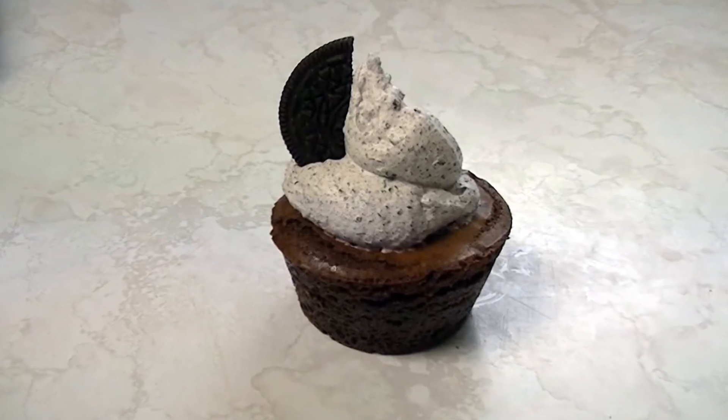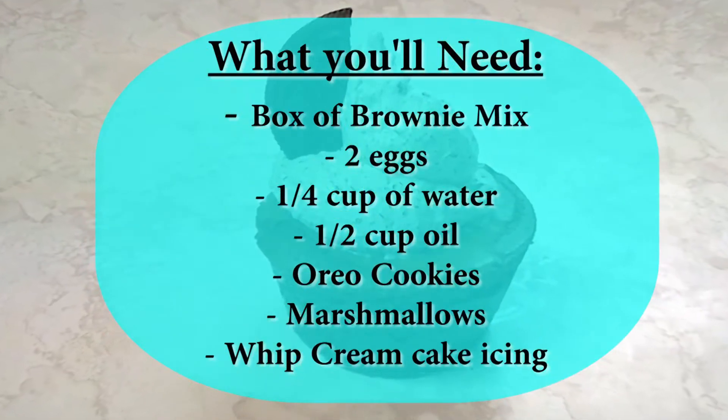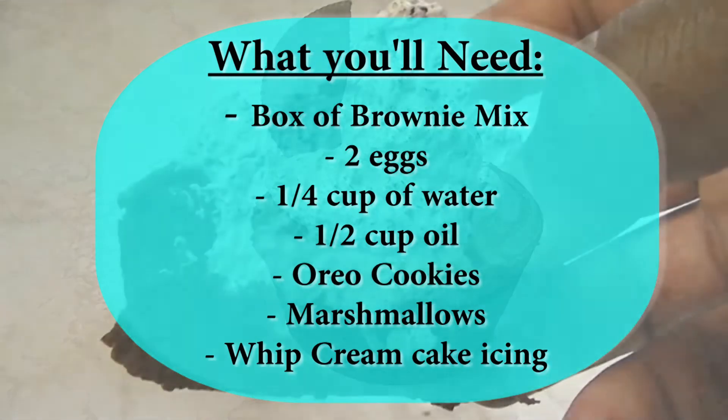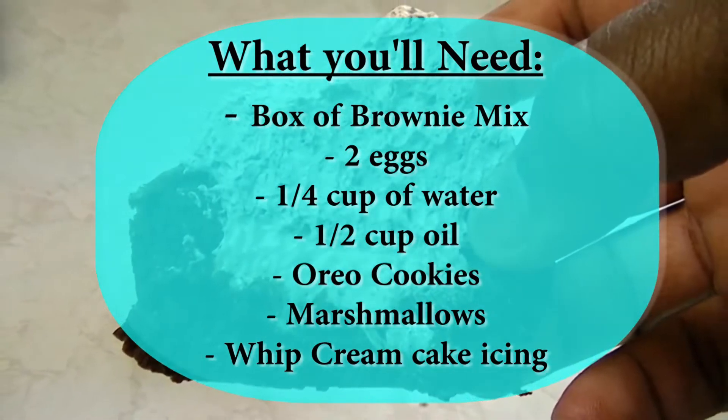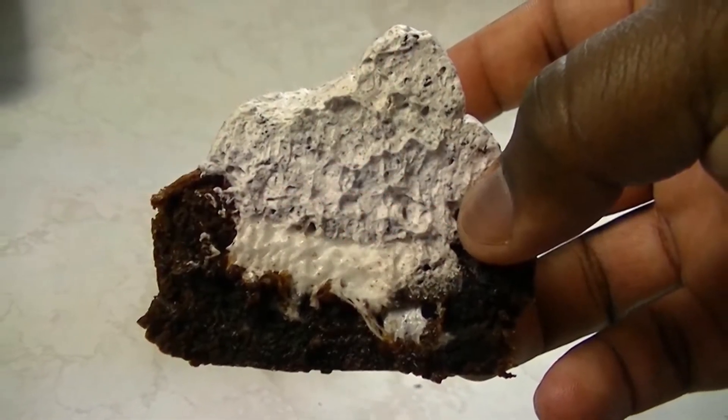Hey there everybody. Today I'm going to show you how to make Brownie O's. I came up with this recipe because my wife loves brownies, but I needed the brownie game to be stepped up a little more for me. So I came up with this recipe and I really enjoy it, and I believe any sweet lovers or sugarholics out there would definitely love this recipe too.